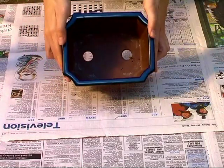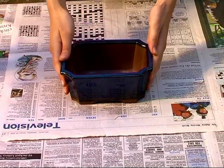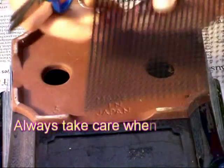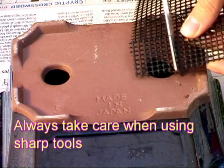You'll notice there are large draining holes inside the pots. To make sure the soil doesn't come straight out, we need to cover them with mesh. To do this, cut the mesh so it is just the right size to cover the holes.